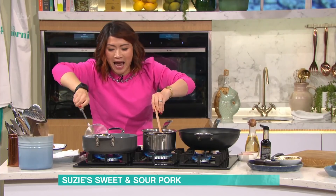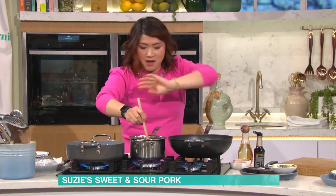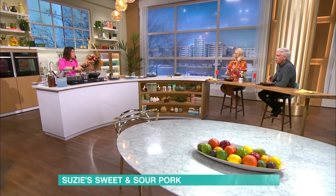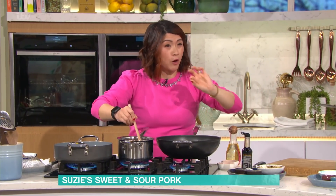So here's me trying to multitask - these are browning away. Can you use something other than pork? Use anything - you can obviously use chicken, a meat alternative, or those corn ones that are already breadcrumbed. Use those, use king prawns, anything like that. But if you're going to use beef, do exactly the same velvetising - that corn flour is key.